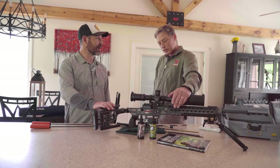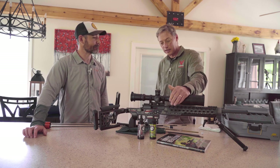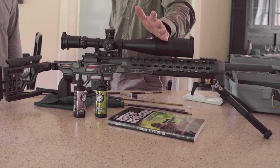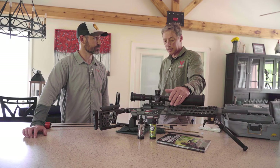How often do you recommend cleaning? Regardless of what I see on the target, I'll clean every 1,000 rounds. If I see accuracy falling off prior to that point, I'll clean then.